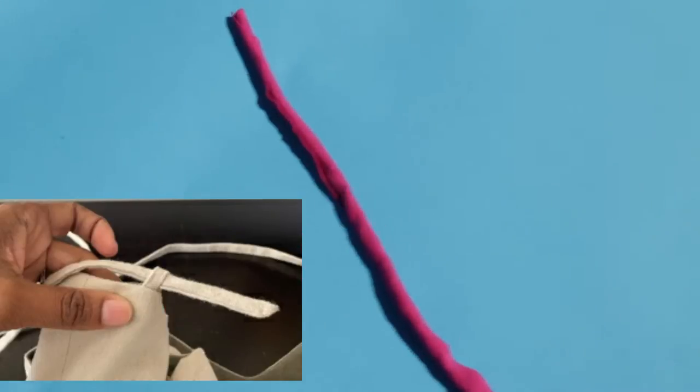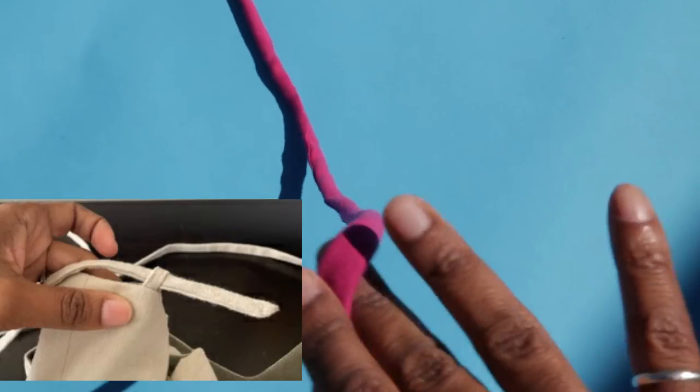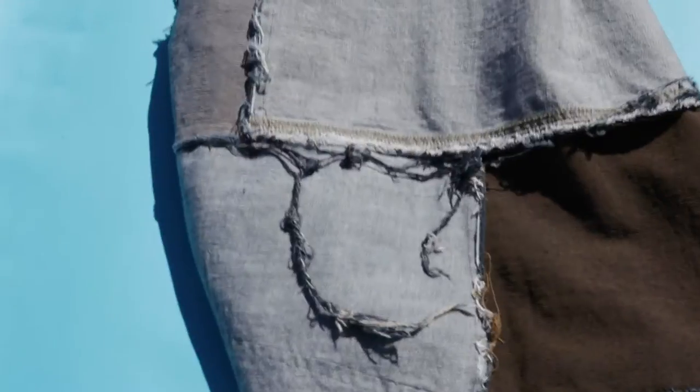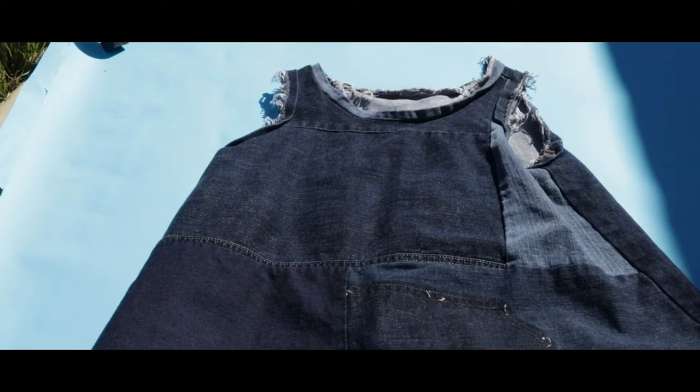Speaking of straps, you can also use some leftover fabric to create straps. What I did here is I took a bunch of denim scrap pieces and I sewed them all together until I had one big piece of fabric. Then I laid my pattern pieces on top and cut them out like you normally would, and this is what I ended up with.